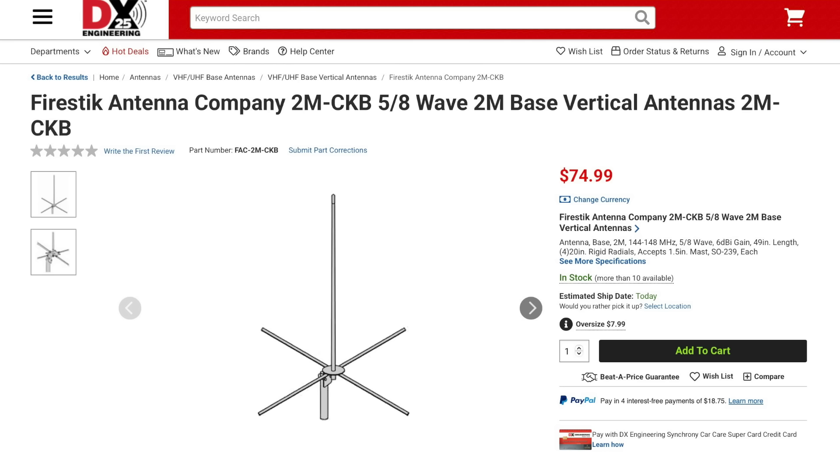New from Fire Stick is the 2M CBK 5/8th wave 2-meter base antenna. This antenna is 49 inches tall with four 20-inch radials. It will mount on a mast up to 1.5 inches in diameter and give you 6 dBi of gain.